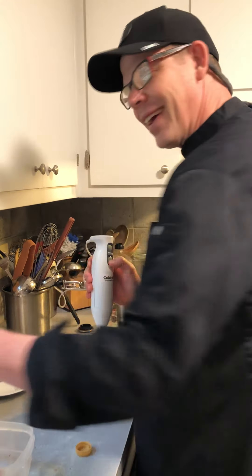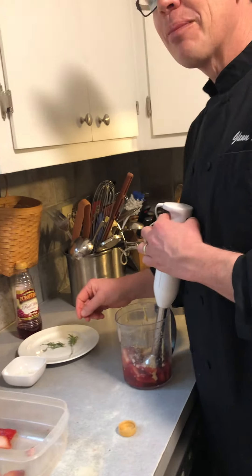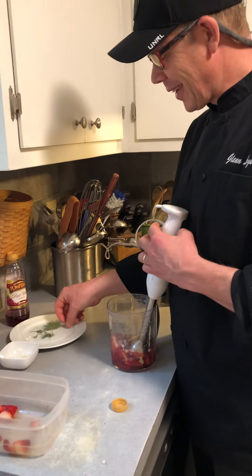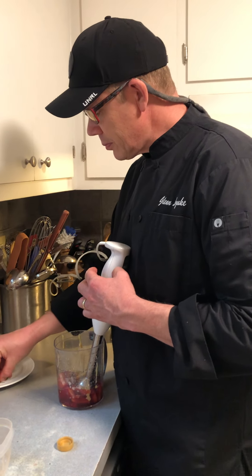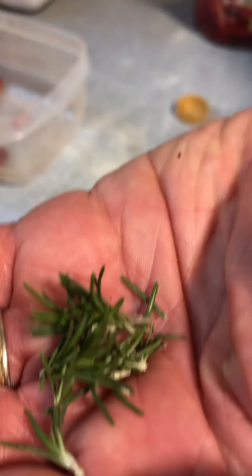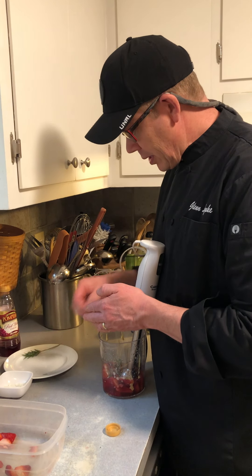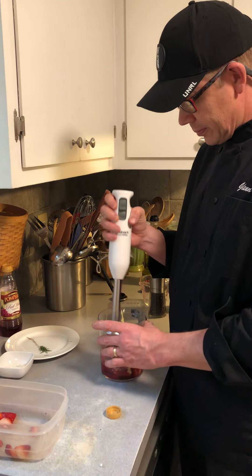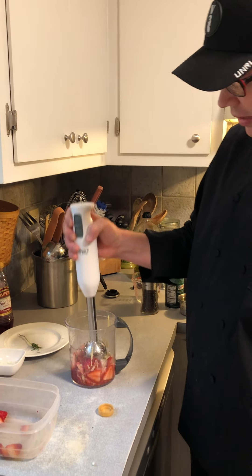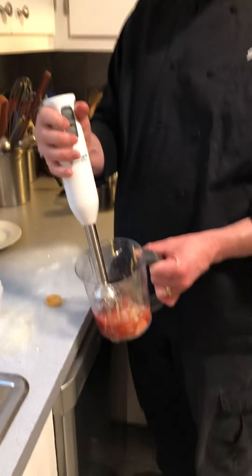Wait — did the rosemary go in? No, it didn't. The rosemary goes in now — about a half a teaspoon, as you can see. Adding that in and letting it chop. This is a great place where kids can help: they can pick the rosemary and help cut strawberries with their parents watching.